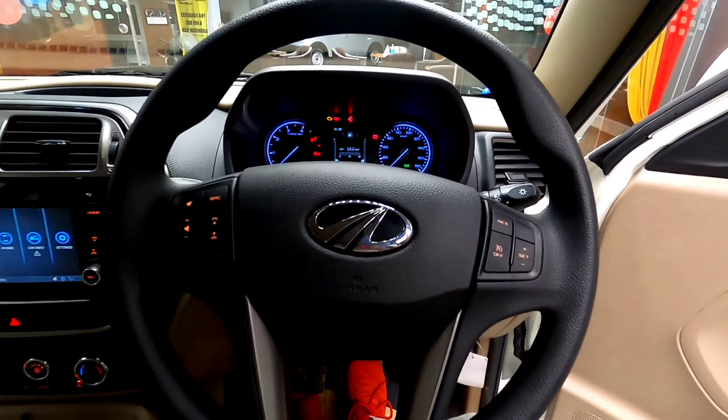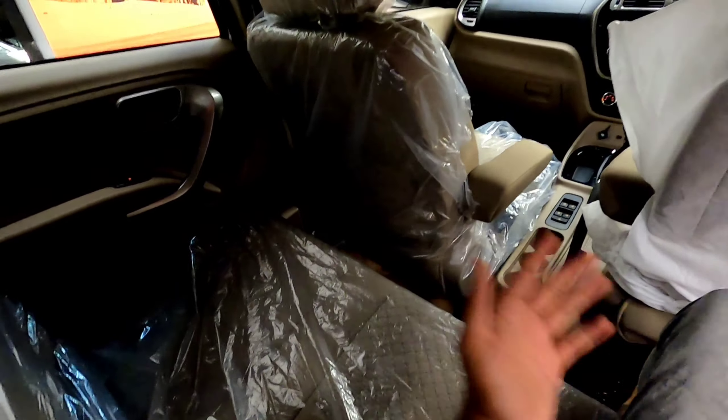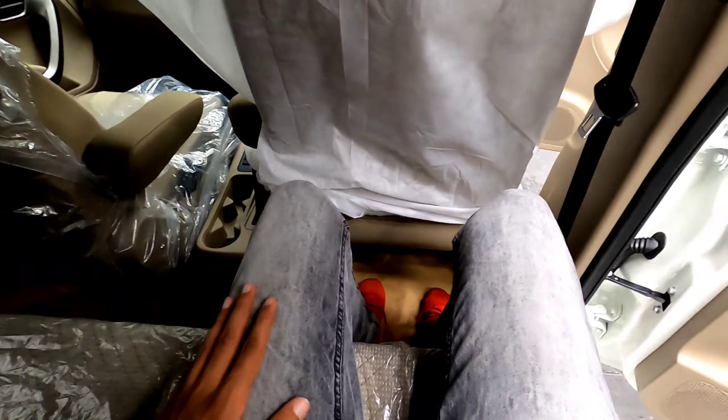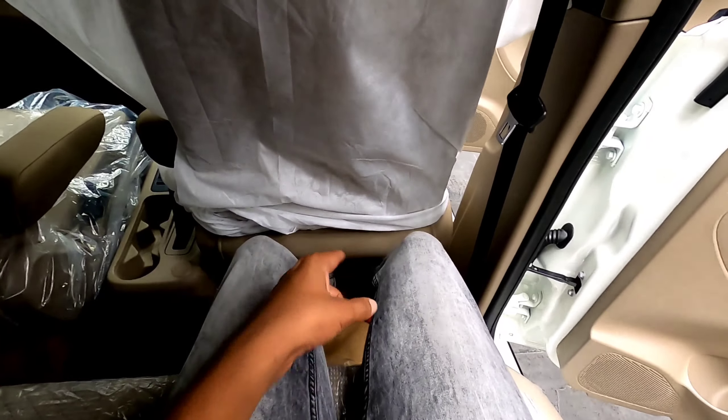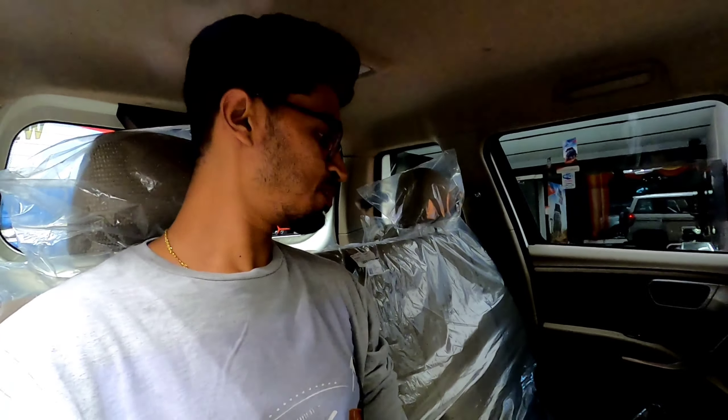Seated at the rear, there is a decent amount of space. You can stretch your legs all the way to the front thanks to a deep footwell. There is loads of headroom, and the headrest provides great support. There is also a covered armrest at the rear. All in all, it is a great space to be seated at the rear.